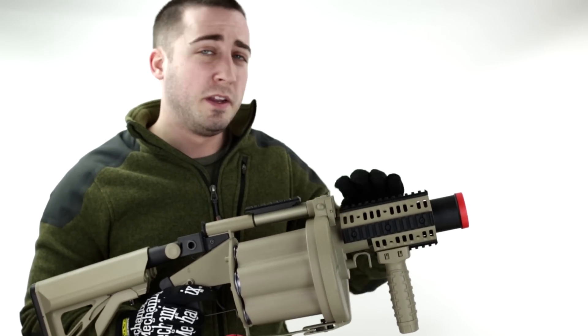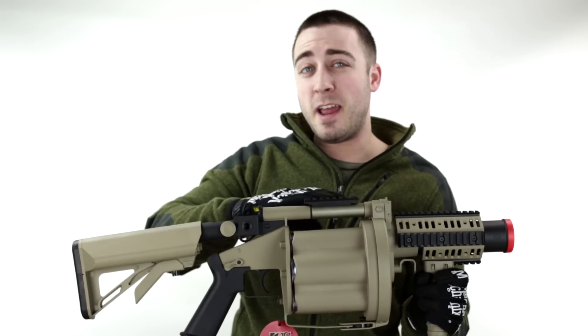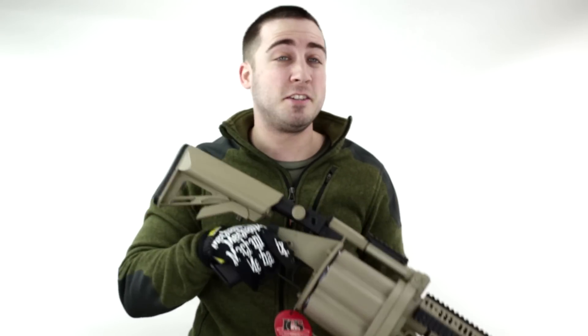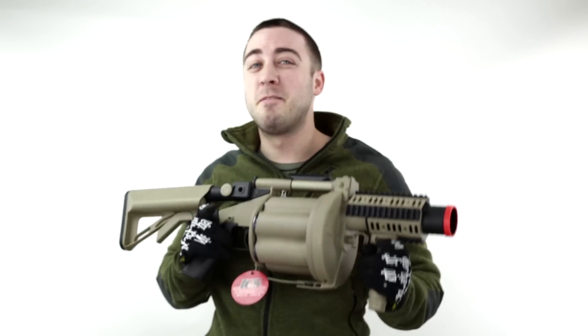We've got plenty of rail space on the front, and we also have a top rail for an optic if that's your decision. Otherwise you can just run it as it comes in the package and it's effective. Let's take it to the range and find out how effective this thing is.